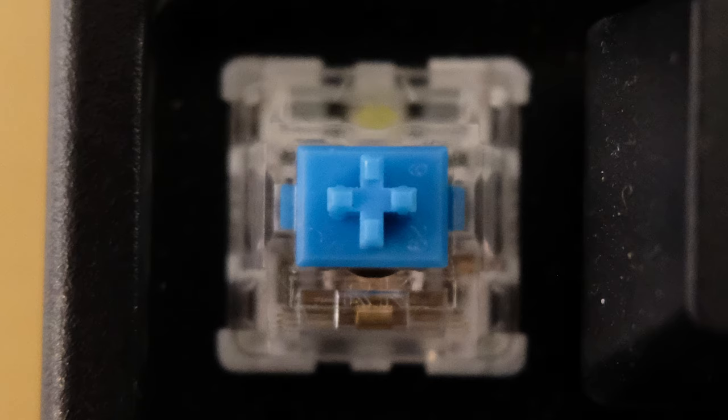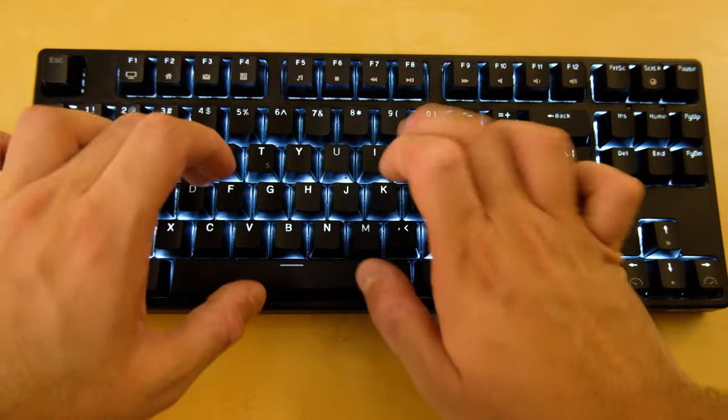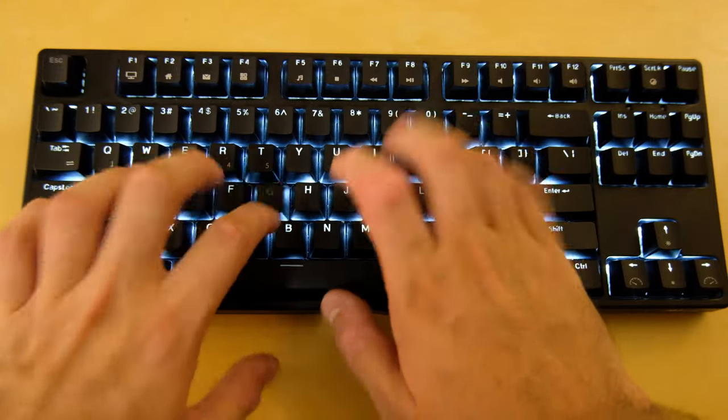As it has blue switches, the first thing you realize is how loud they are. But it's not only because of the switches — depending on how you type, the plastic keycaps hitting the base can be just as loud as the switches themselves. I've used a keyboard like this before so I knew what I was getting myself into. Regardless, typing on this keyboard is a breeze. You get used to it pretty quickly and once you do, you can type on it very quickly without making mistakes.